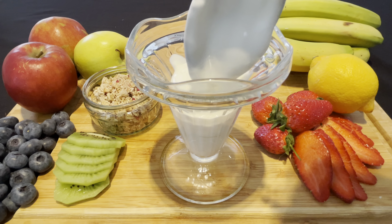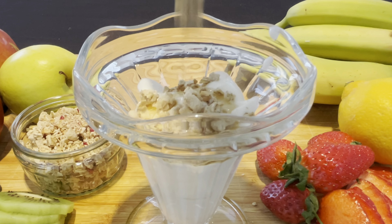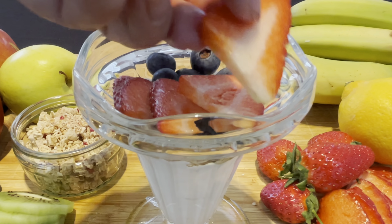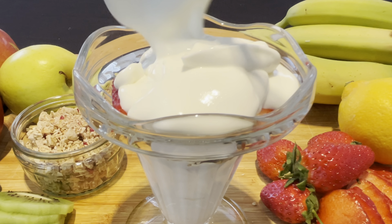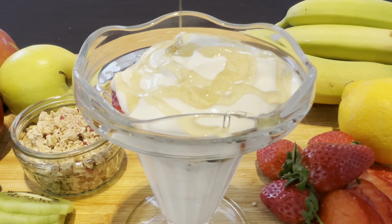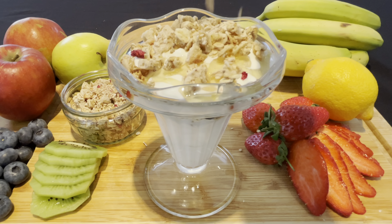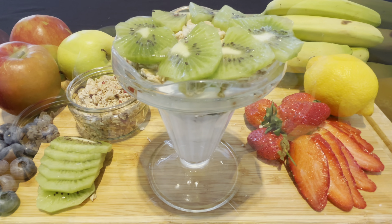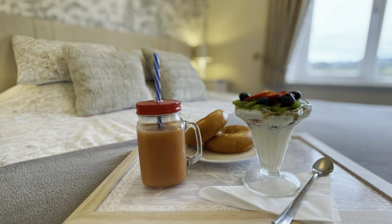In goes the yogurt — a couple of spoonfuls — then squirt on some nice runny honey. We're now going to add some crunchy granola and some blueberries, always a favourite and really good for you. Then a layer of your chopped strawberries and some more of that delicious yogurt. Now add some more honey and more of that crunchy granola. Add a little bit more fruit — layer on your kiwi, a few more slices of strawberry, and finally some more blueberries. Which mum wouldn't want to eat that in bed?